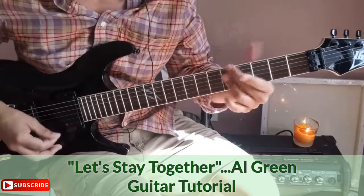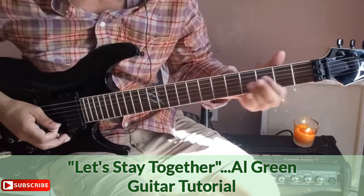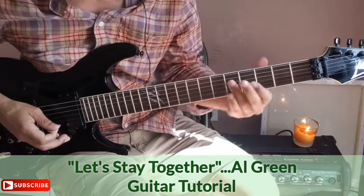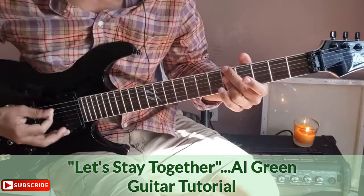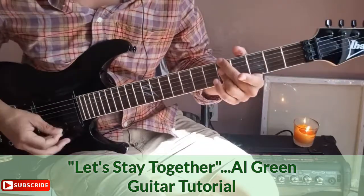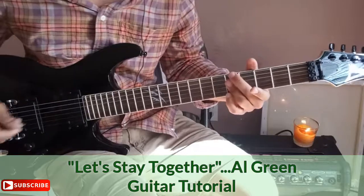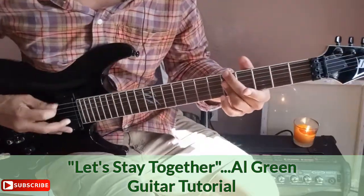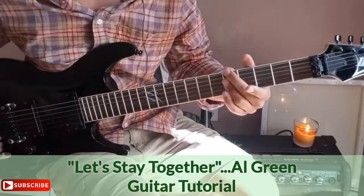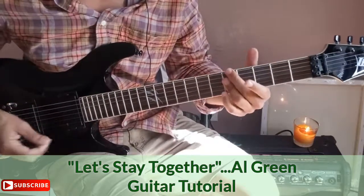For this next chord: take your third finger on the D string at the fifth fret and lay it down across the D, G, and B strings. You can also come over and grab the low E string at the fifth fret with that same finger. If you have a bass player or can tweak your EQ, that low note doesn't have to be in the chord, but it does carry the rhythm bass.